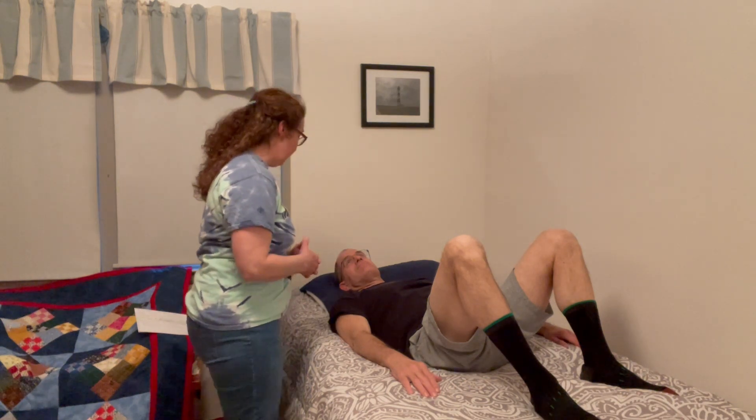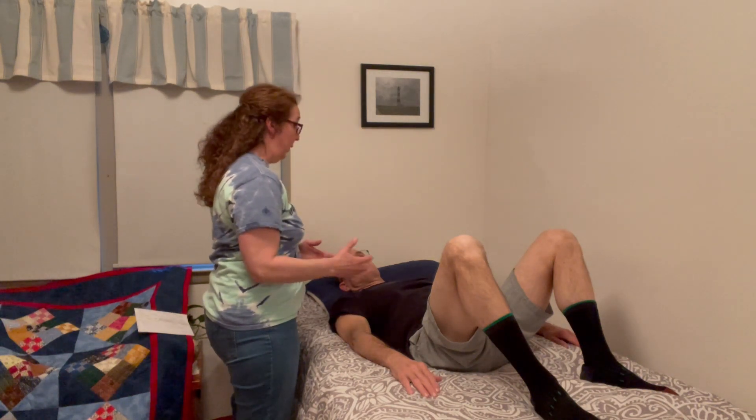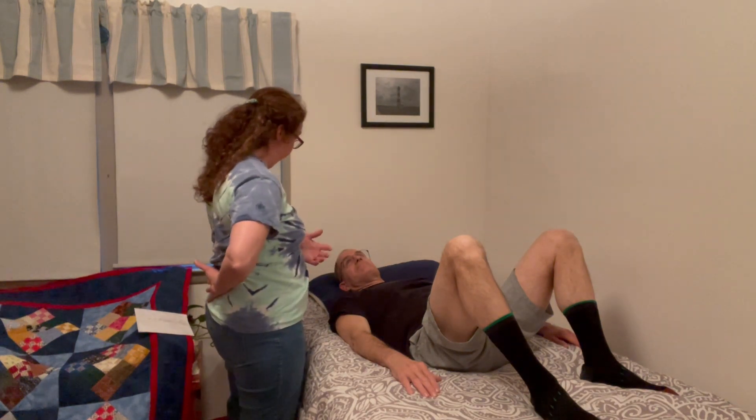This is a flexion biased exercise, meaning for you, flexion is the best position and any exercise would be flexion based due to your issues with your back.